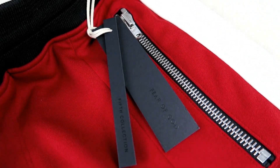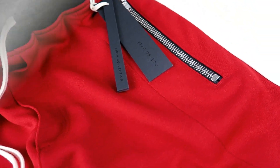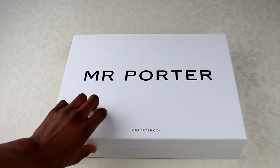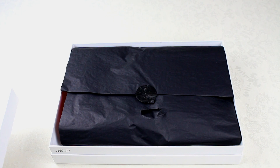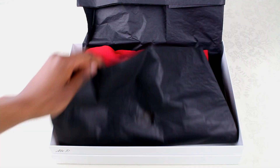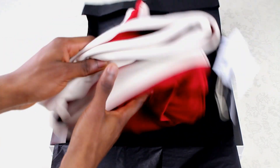What's going on YouTube? Welcome back to another video. Today we're taking a closer look at the Fear of God track pants. I did get these from Mr. Porter, as you can see from this box here. Opening it up, we've just got the standard packaging and then of course the pants inside.